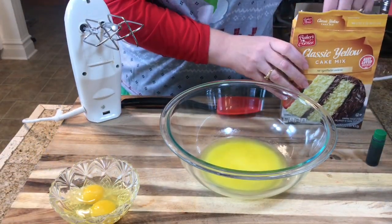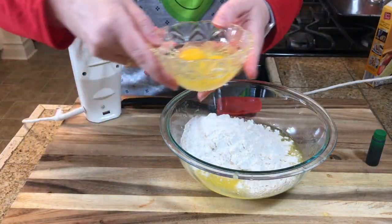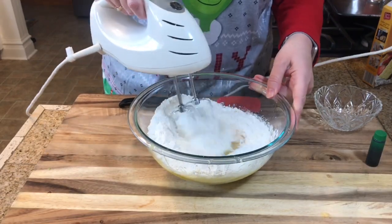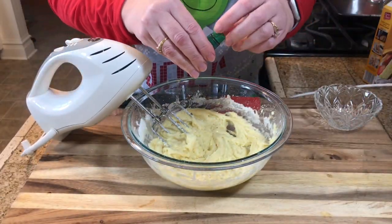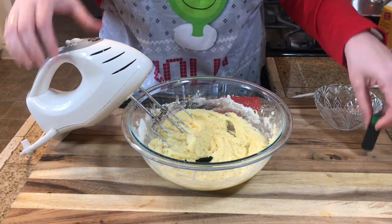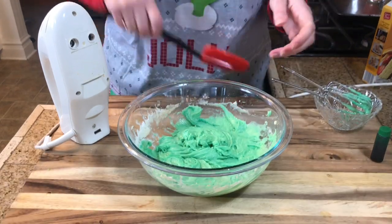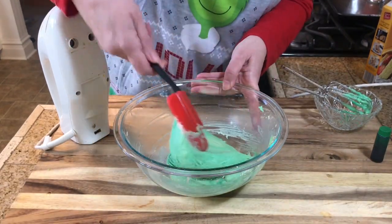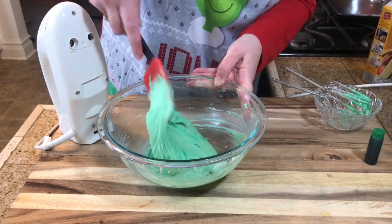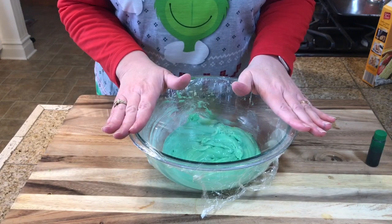To a bowl, I have melted the butter and I'm going to add my cake mix and two eggs, then beat this together. Now I'm going to add my green food coloring — and I'm going to add a lot because I want these to be very green. I'm switching to a spatula for these Grinchy crinkle cookies. I've placed some plastic wrap over my bowl and I'm going to put this in the refrigerator while I make my little red hearts for the cookies.